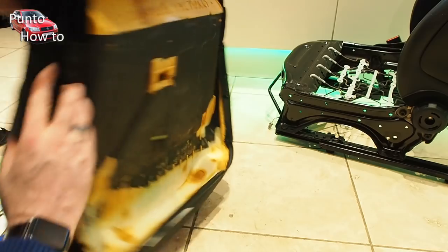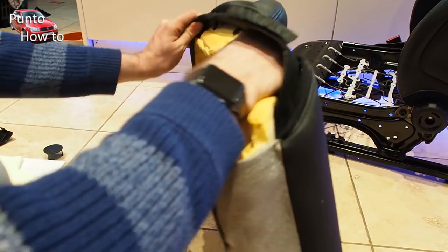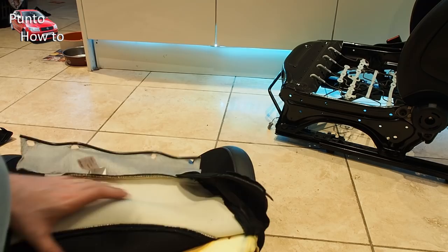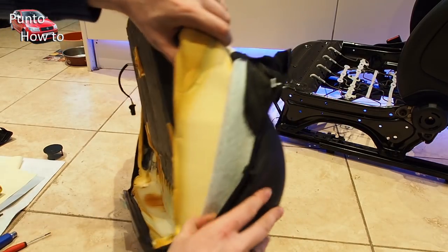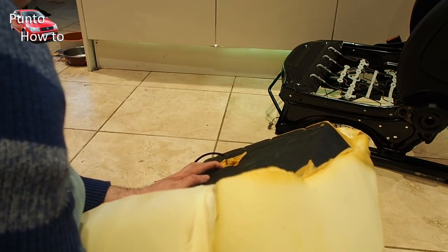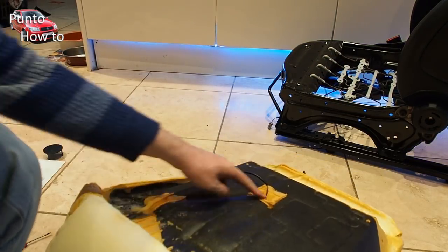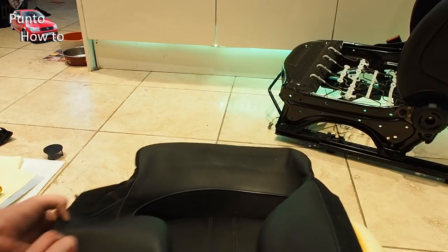We've now removed the foam cushion and we can carefully pull the leather off the actual foam backing. This doesn't work well from the back because there's stitching holding the leather onto the foam, so we're going to remove it from the front of the seat. Peeling it off the sides first — it will be quite tight, and that's to keep everything nice and smooth — then peel it off the front of the cushion. The stitching doesn't go through to anything under the seat. What we have is a little pocket inside the cushion, and that's where we're going to be placing our heater pad. There is also wiring for the pressure sensor for the seat — this is how the car knows if somebody's sat in the passenger seat.